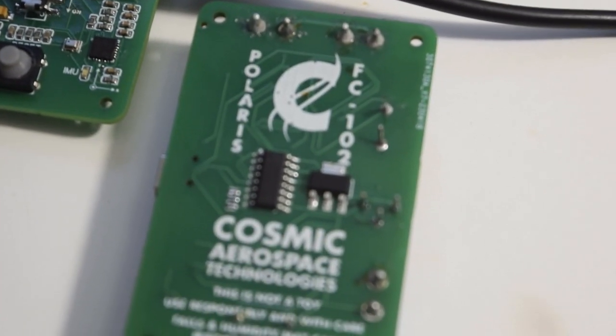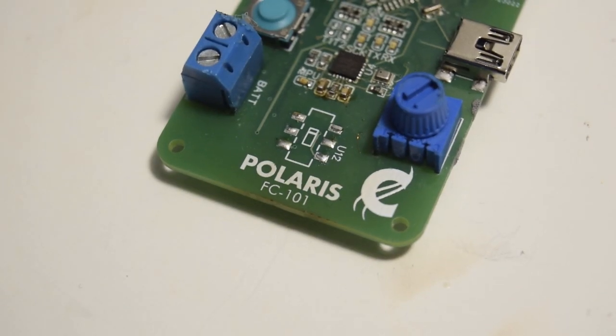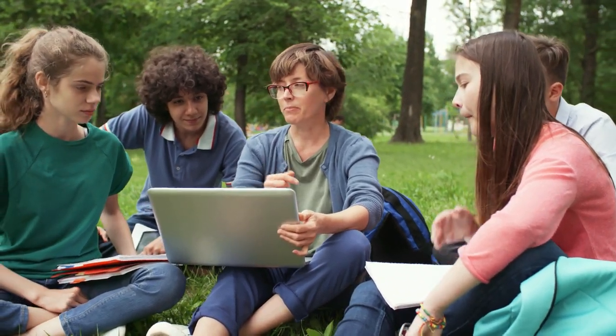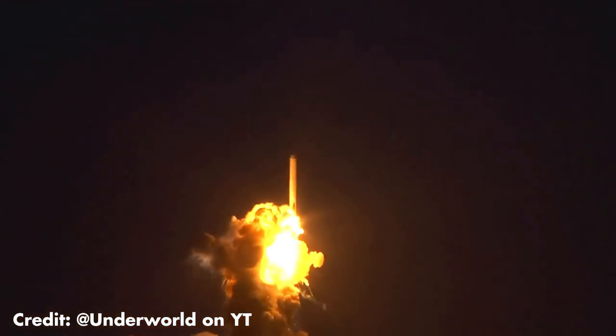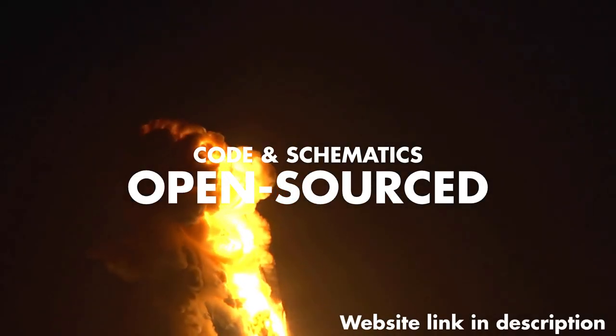This is the Polaris FC-102, the second model to the prior FC-101. I have a goal to make model rocketry fun for people who want to both learn about the concepts of flight design and for those who have no clue where to start but just love rockets, so I'm going to make the full schematics and the code open-sourced, which will soon be available on my website.